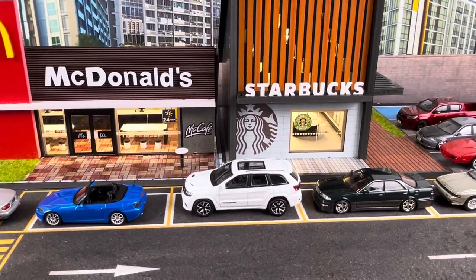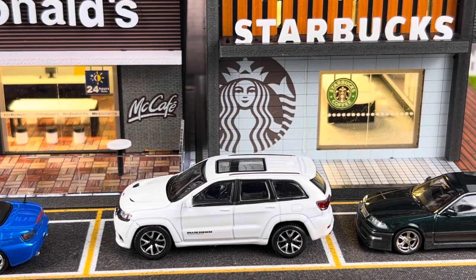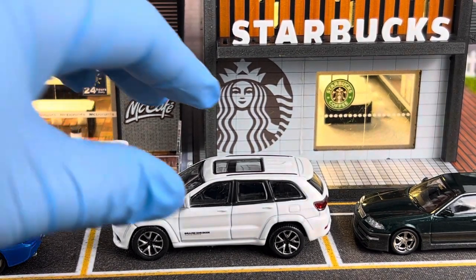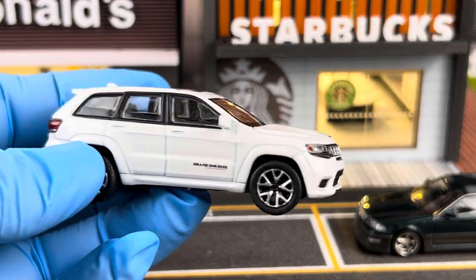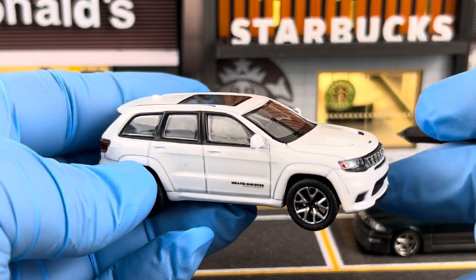Hello everyone, welcome to SD Model Cars. In this video I would like to show you this 1/64th scale Jeep Grand Cherokee Trackhawk. This is made by JKM. Price point on this is $15 shipped to the US. I got this from Audi Express.